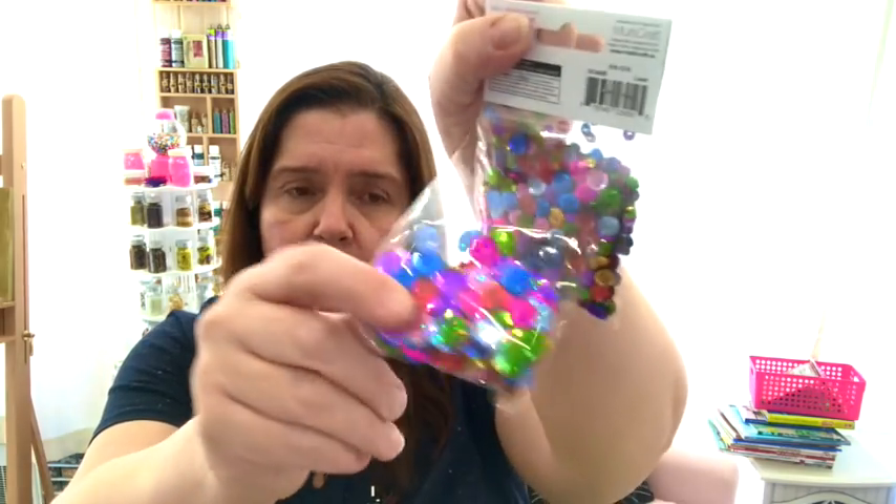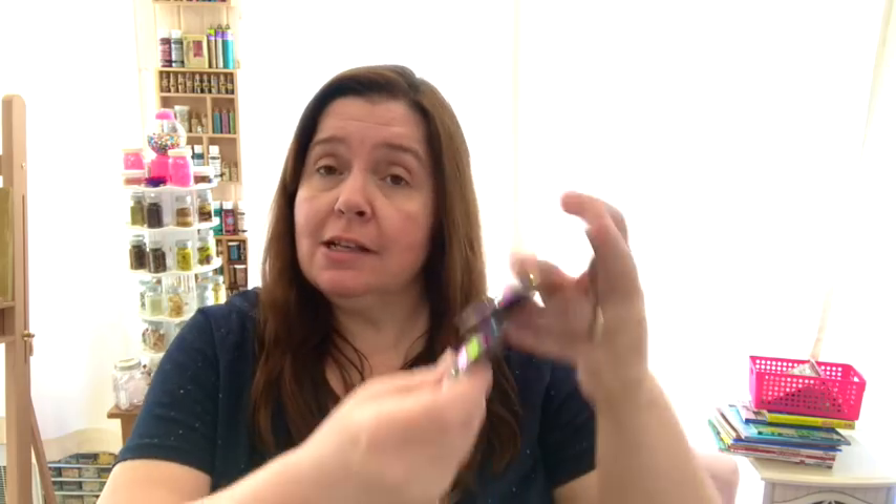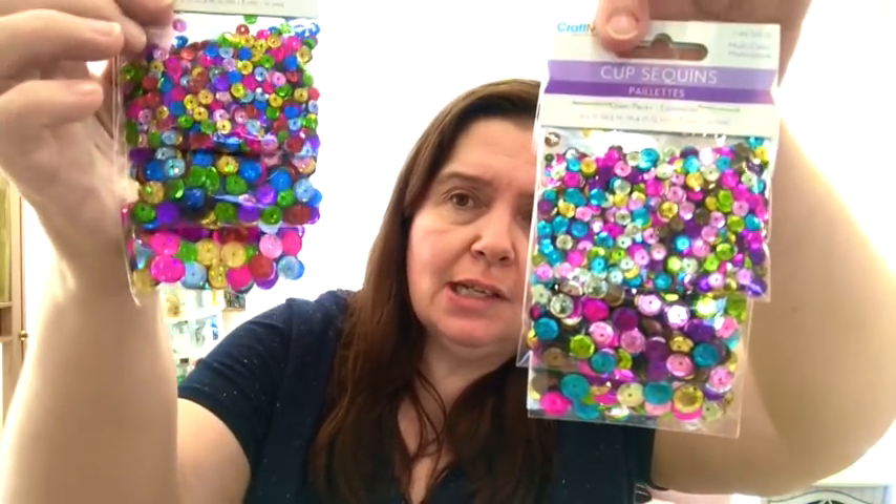I wanted some more of the confetti — the cup sequins that I bought last week — and they did have this color, this blend of colors, this week again. The three bags, so I did pick those up. I was hoping they would get that color, so at least that is new at my Dollar Tree. I got another package of these because I love the colors and I don't have that many of these colors in my stash, and I got another one — they're slightly different.